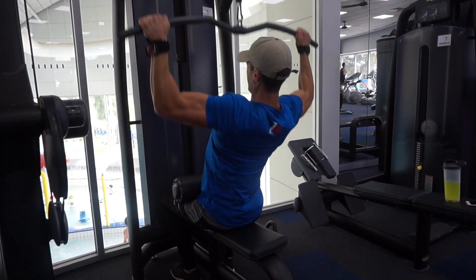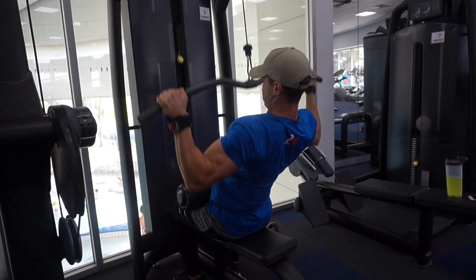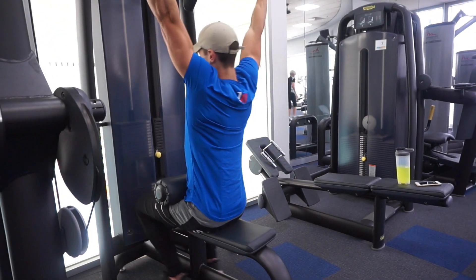So increasing the weight each set, and then after we did 8, did another 8, and then another 6 to finish off the set. So plenty of volume on the lat pull-down. Lats were relatively cooked after we finished up this exercise.